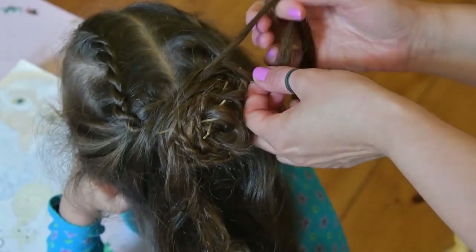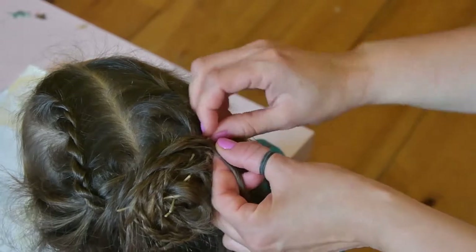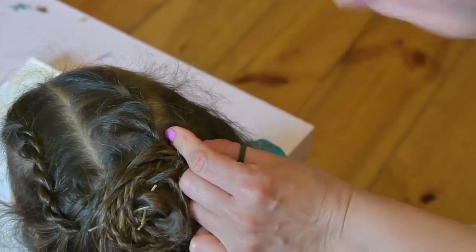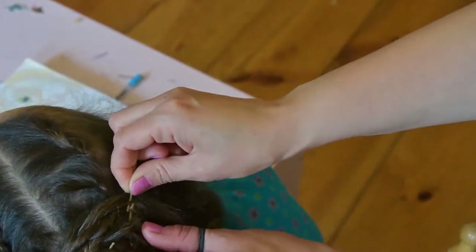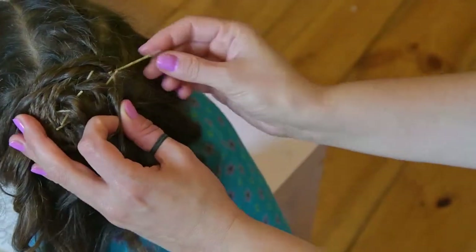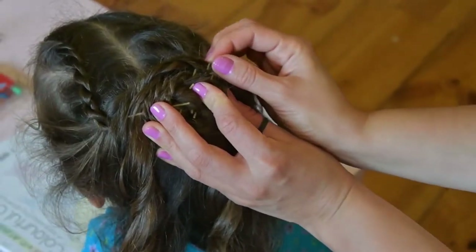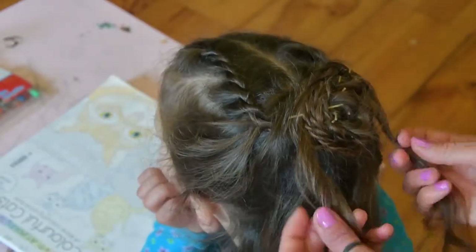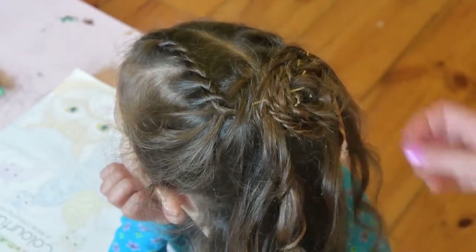You should now have a beautiful rose with two strands of hair hanging on each side of it. Take these two strands of hair, bring them together right under the rose and put them into a ponytail secured with a thin elastic. This is the rose with lovely leaves ready.